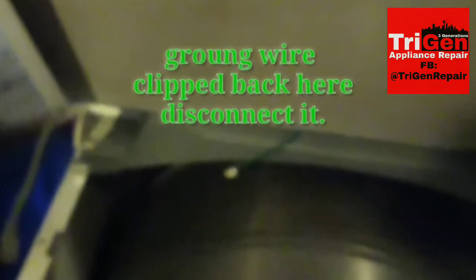To release the top panel, get a flathead screwdriver and pry upwards to release it. Don't forget there's a small ground wire that's clipped onto the back of this dryer.